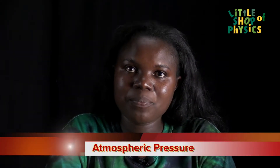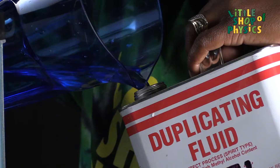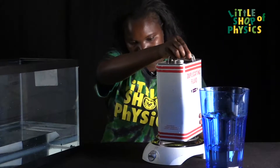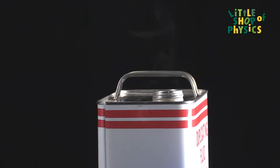What happens is if we put cold water in the can, just enough to cover the bottom, and then we heat it on a hot plate for about five minutes until it starts boiling. As the water boils, the steam produced from the water displaces the air in the can.